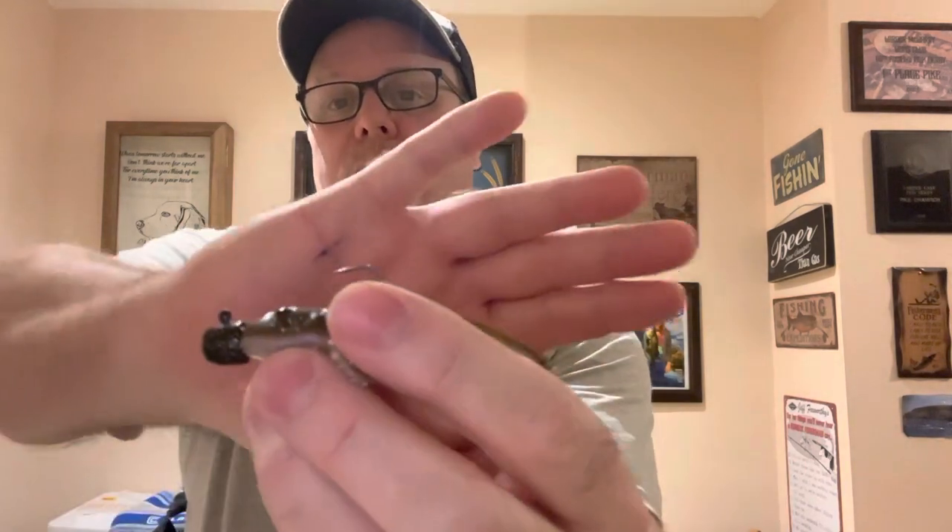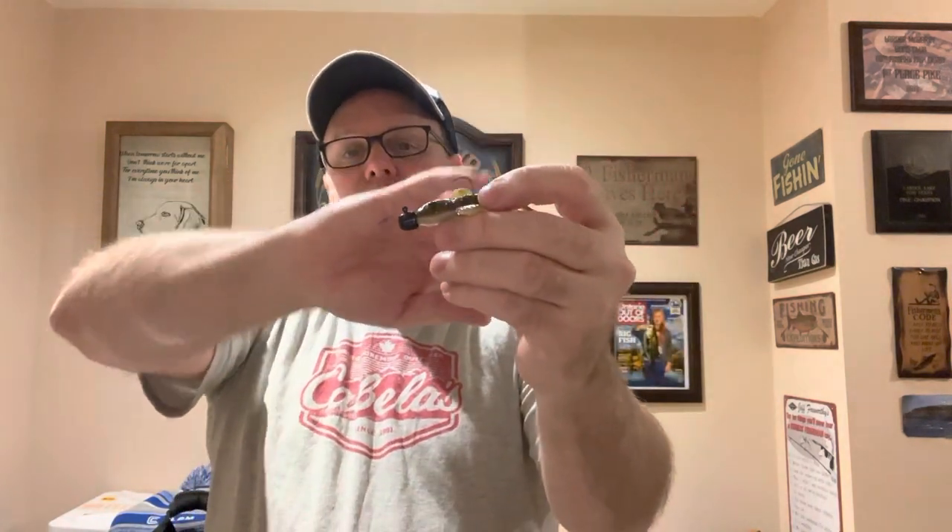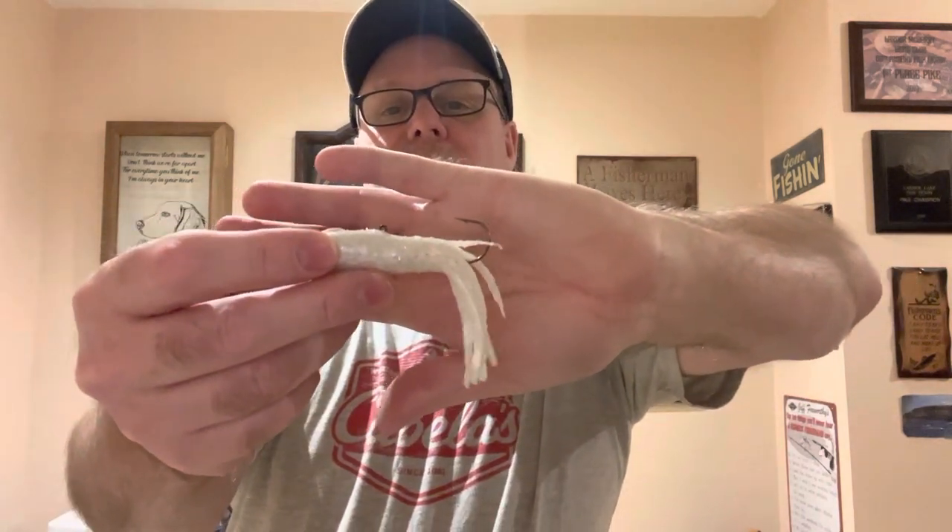This is the drifter with a jig head on it — it does the same thing, bouncing on the bottom. That works as well. For the lakers, a bigger tube with a jig works too — fishing it up the water column or on the bottom. You'll usually see it come in on the fish finder. I usually put a stinger depending on the size of the skirt, sitting right here, so if you get a short bite you'll still get the fish with the stinger.